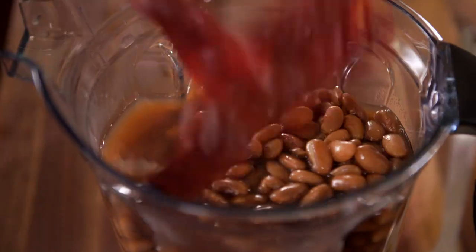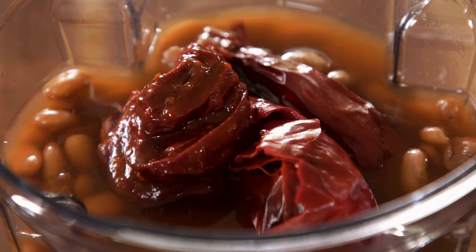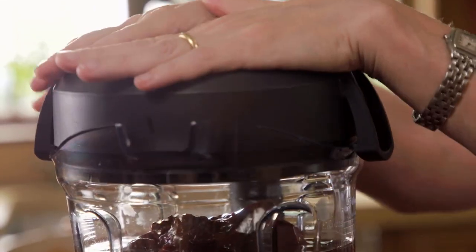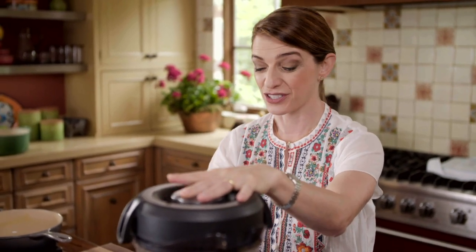Colorado chiles, and we're adding a couple of chipotles in adobo. I'm going to puree these, not until completely smooth. I still want them with some texture because frijoles refritos should have some texture.